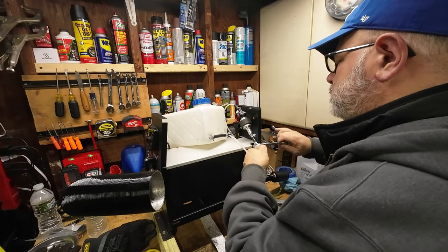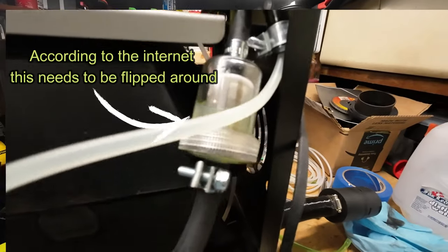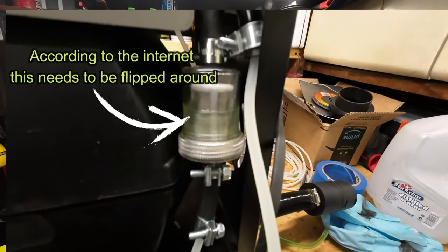Number four: probably the single best improvement that I made to this diesel heater was the installation of the new fuel line kit and inline filter. But make sure you put the filter in correctly, because I didn't do that and I got called out on it.